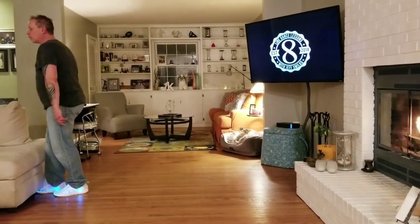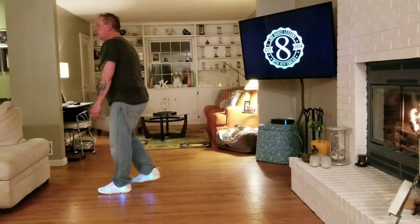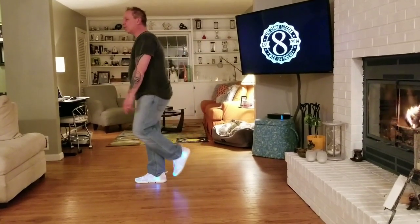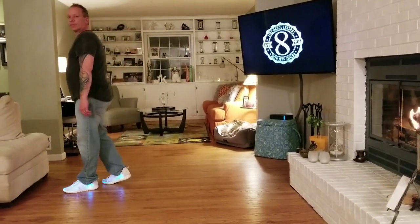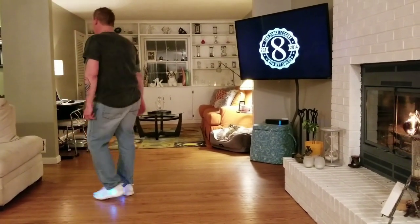We're going to rock forward on our right, recover on our left. We're going to shuffle back: right, left, right. We're going to rock back left, recover right, shuffle forward: left, right, left. End of dance. No tags, no restarts. 24 counts. Easy dance, a lot of fun.